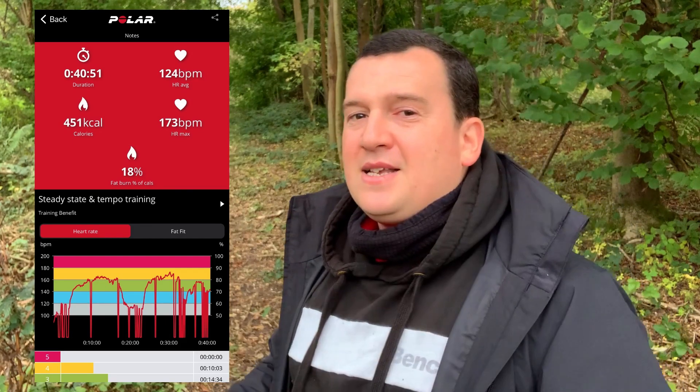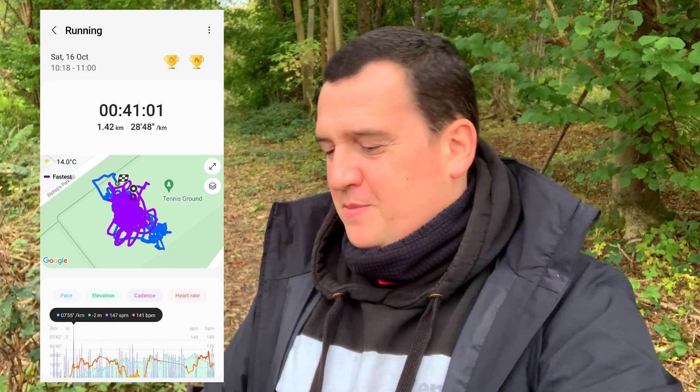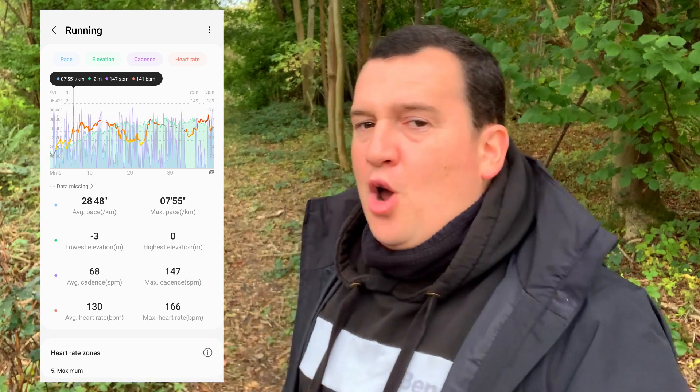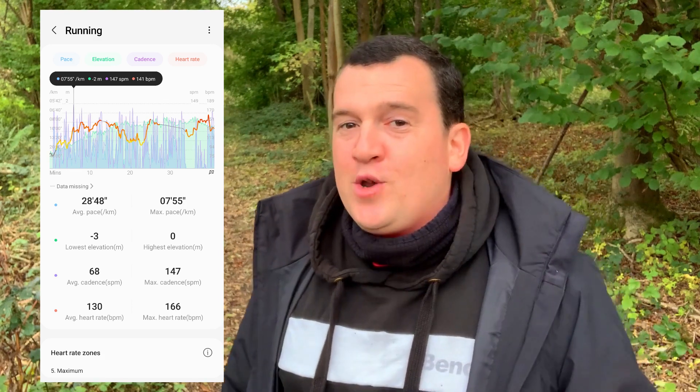Now let's look at the Samsung Galaxy Watch Active 2 results. The average heart rate measured over the 41-minute session was 130 beats per minute, which means it is overstating the average by six beats per minute compared to the Polar H10.